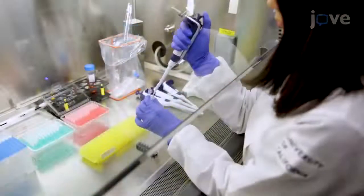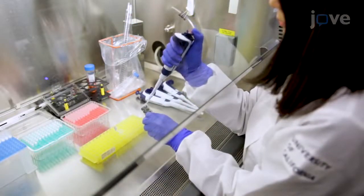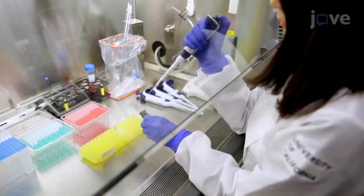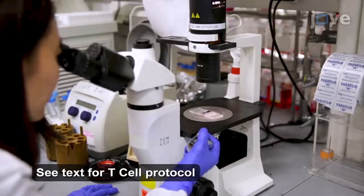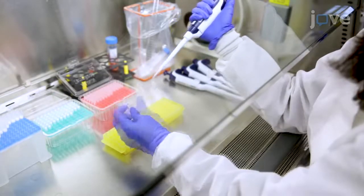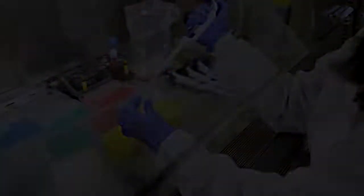Next, add 10 microliters of RNP to each cuvette well. After preparing HSPCs as described in the TEX protocol, count the cells with a hemocytometer and transfer 150,000 to 200,000 cells per cuvette to be electroporated to a centrifuge tube.